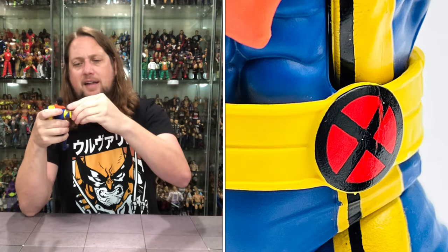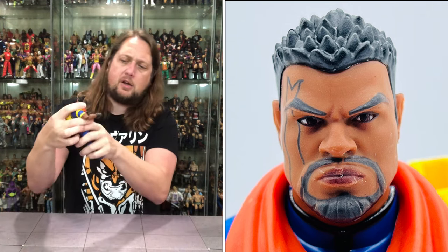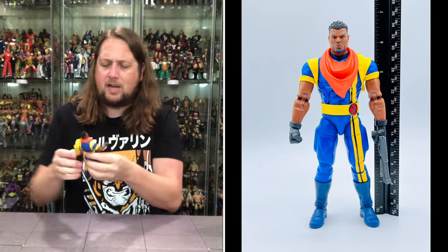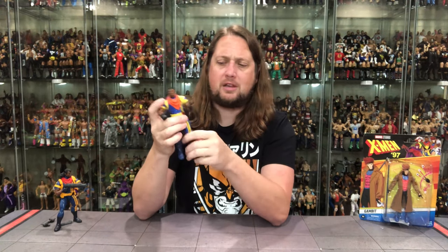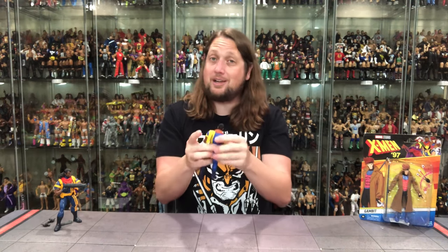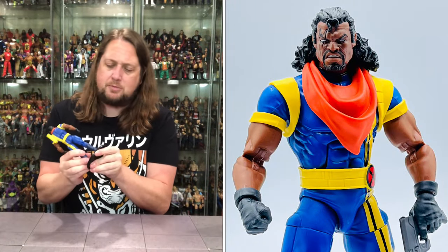He does have a bicep cut, beautiful bicep cut on him. Double jointed pinless elbows — very smooth joints. Hands removable, back and forth, side to side. He does got a wristband so watch out, don't lose that one. He's got the ab crunch — very tight, you can even hear it. Waist articulation too, but watch out for that belt. Big old Bishop splits if you need to. Thigh cut, big old tree trunk legs on Bishop. Double jointed knees, boot cut, ankles back and forth, side to side. All the articulation we are very accustomed to — a very good figure. I like the size, I like the feel.